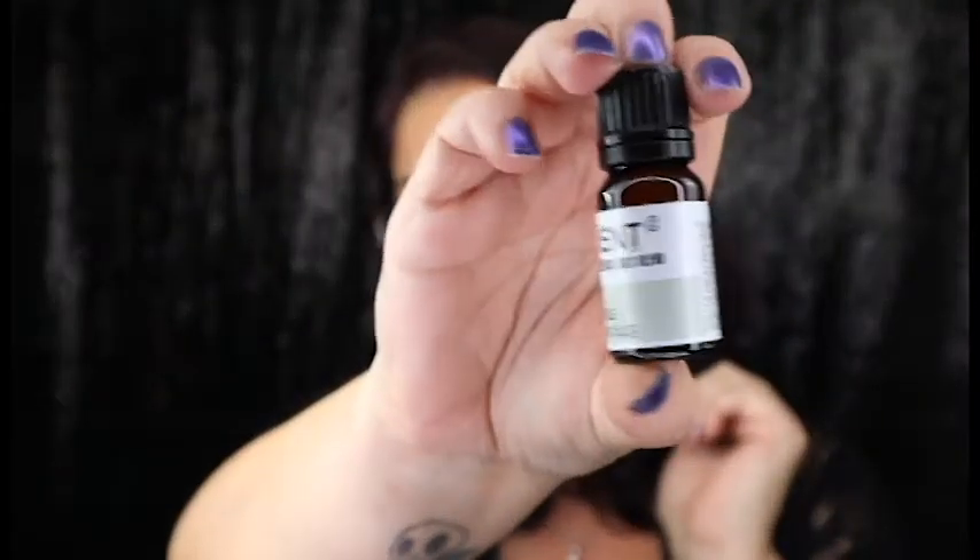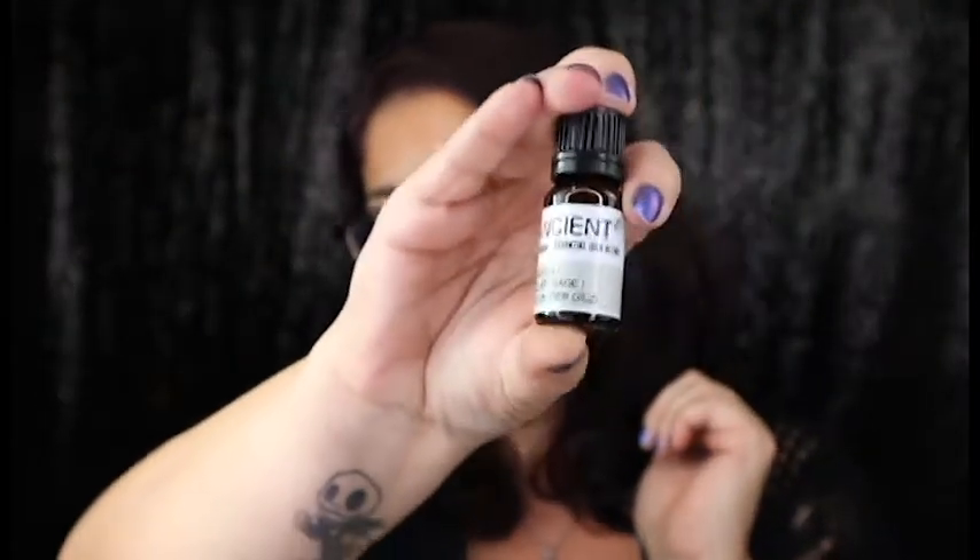Next we have some Ancient Wisdom Pure Essential Oil — this is the Less Stress Blend. Let's see what kind it is. I'm sure it's got lavender in it — yep, lemon, sage, and lavender oils. And let's give it a little smell. Oh, that smells good! I actually have this scent already but I will definitely take another one — I love essential oils.